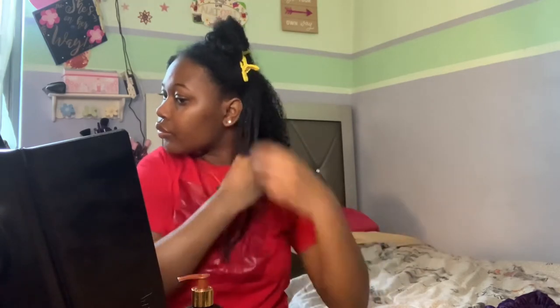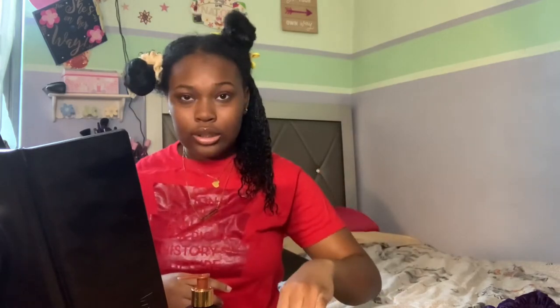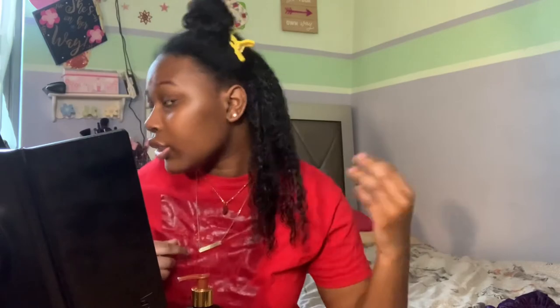I put some more leave-in on this section and now I'm going to use the custard. Make sure to skip the roots. This is how it looks with the two sub-sections put together — I go in with the custard again and blend all the sections. This is how this section is looking now. I'm going to clip it back and move on to the next section.